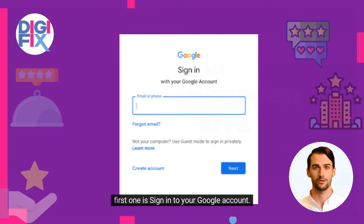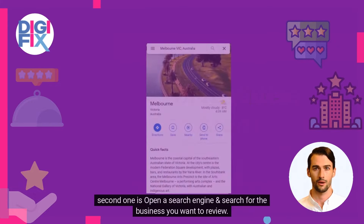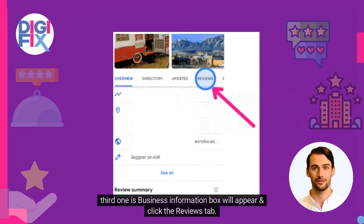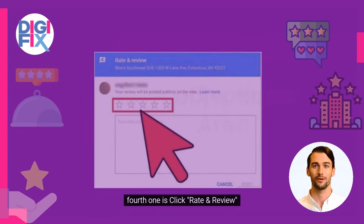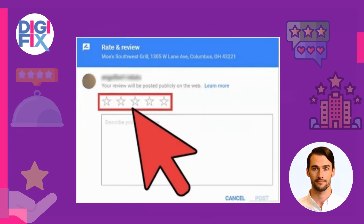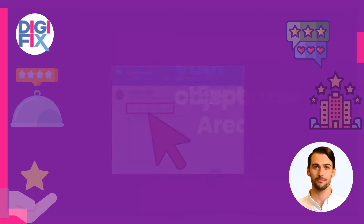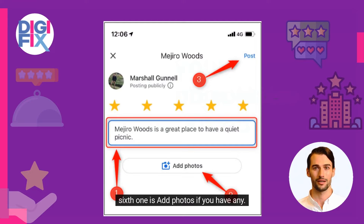The first step is to sign in to your Google account. The second step is to open a search engine and search for the business you want to review. The third step is a business information box will appear — click the reviews tab. The fourth step is to click 'Rate and Review.' The fifth step is to give your star rating to the business, then write your written review. The sixth step is to add photos if you have any. Finally, click post.